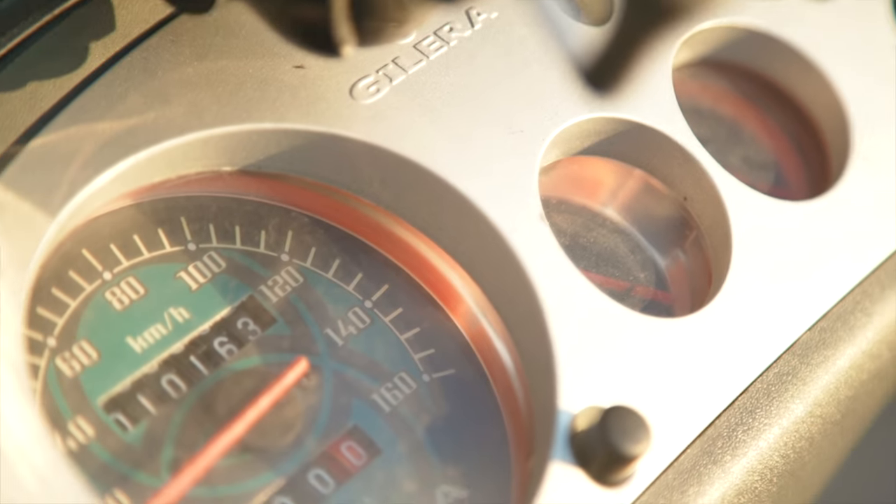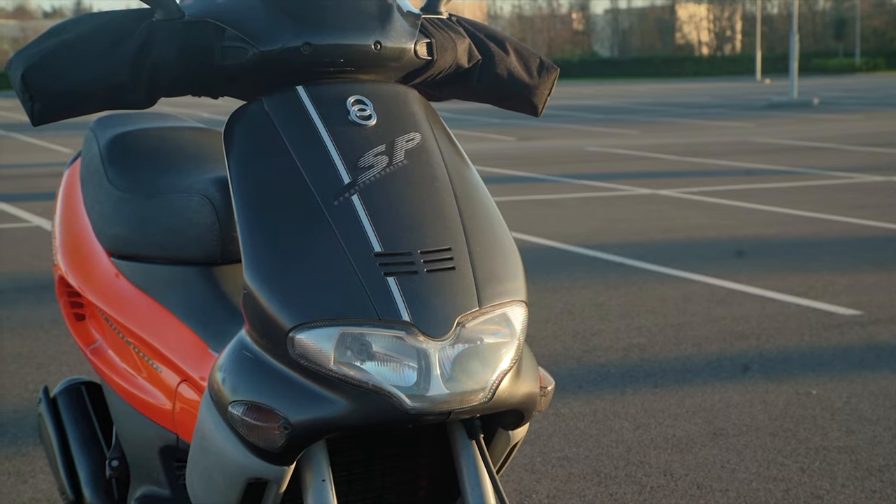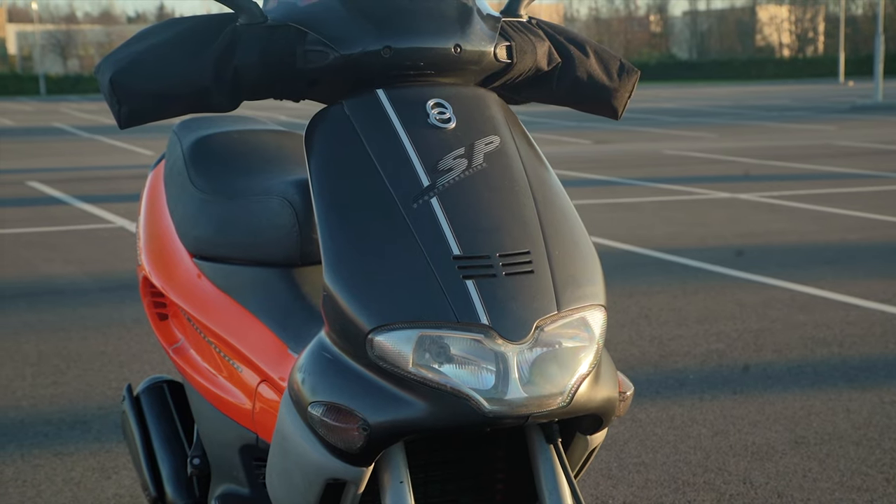It's not going to keep up with a T-Max or a Bergman, but for what this is, weighing in at 120 kg, she's with it.